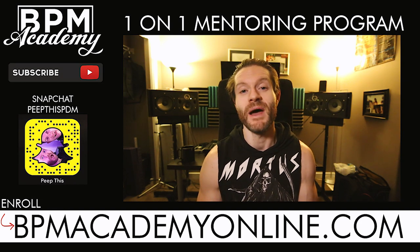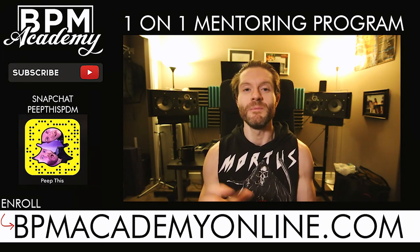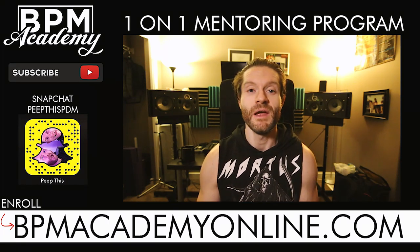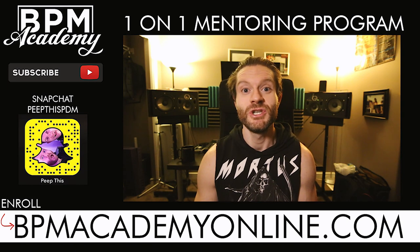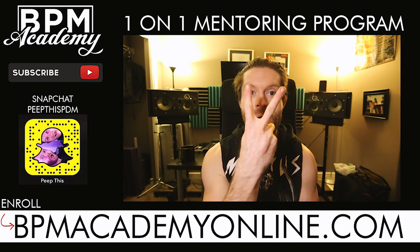Question of the day: what's your favorite color for Green Velvet's hair? Is it purple or green? Mine's green. And if you haven't already, check out our Peep This Massive Pack, which is a free download — I'll link it up in the description. It's all our Peep This sounds, really solid material, and you can use it in any area of your production. So check that out, and I will see you next week. Peace.